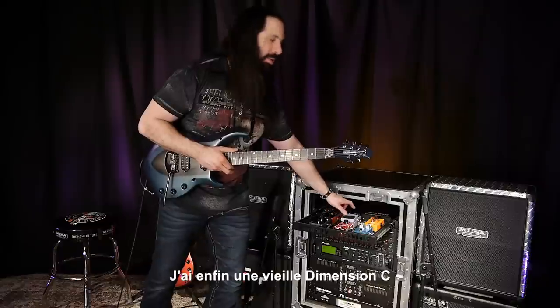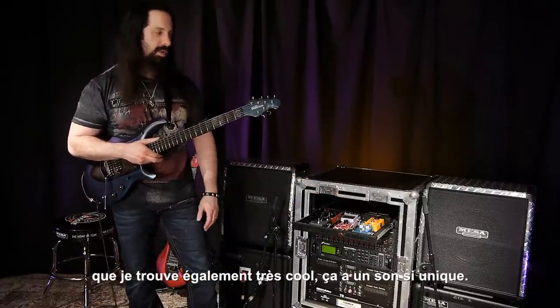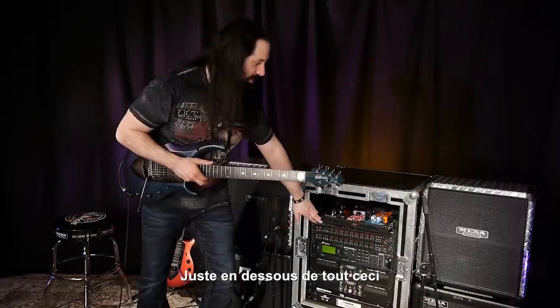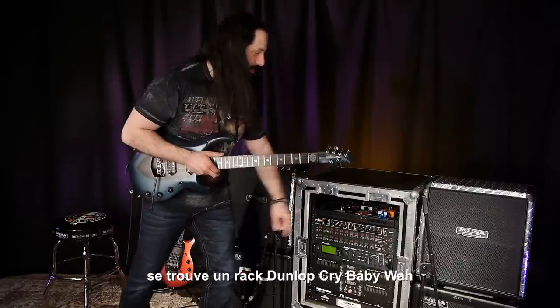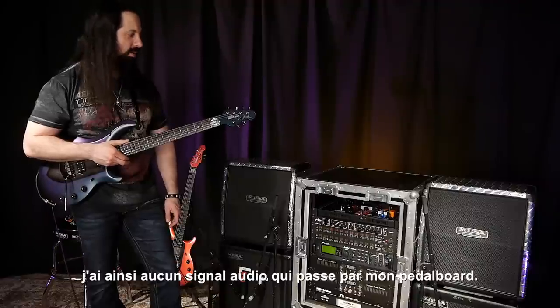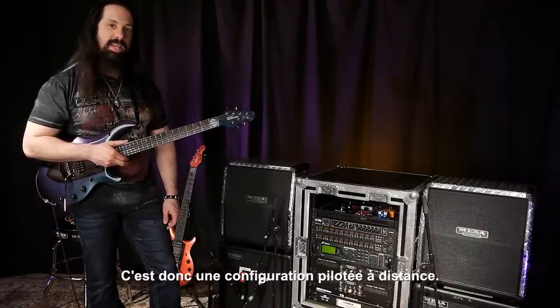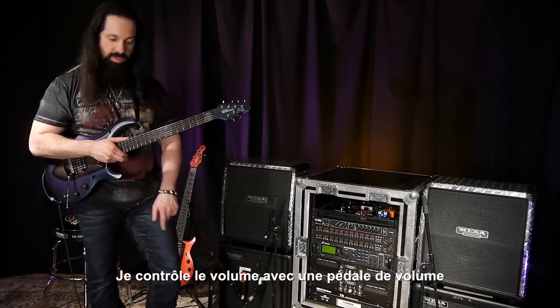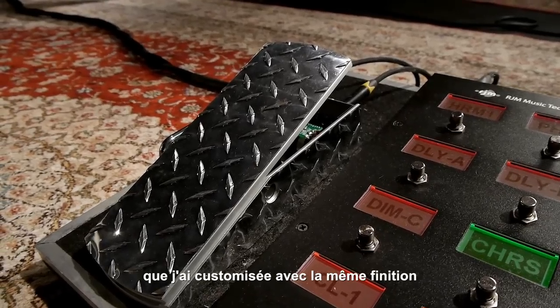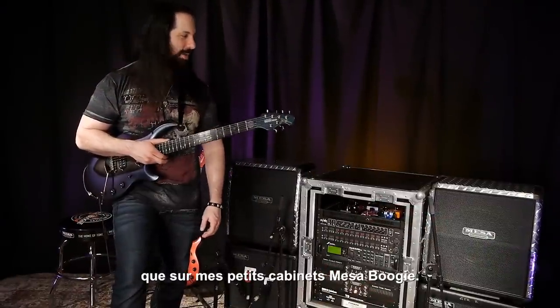And then there's an old Boss Dimension C, which kind of has its own unique cool sound. And all that is being switched in and out. There's a Dunlop Rack Wah, so I don't have any signal running to my pedal board. And I control the volume with an Ernie Ball volume pedal — this one's custom with diamond plate to match the diamond plate on my nice little Boogie cabinets.